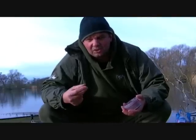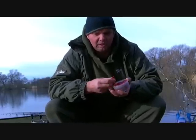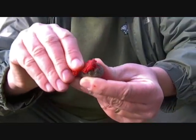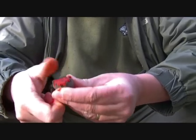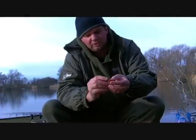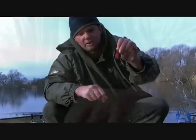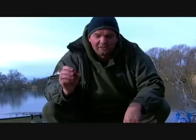Or you can even make it really soluble, because you basically want it to lift and you want the attractions to lift. So basically what I'm doing is taking a good pinch of paste and moulding it into the lead. I'm pushing it in both sides, like so. I'm just using the hole in the lead to carry my attractions.